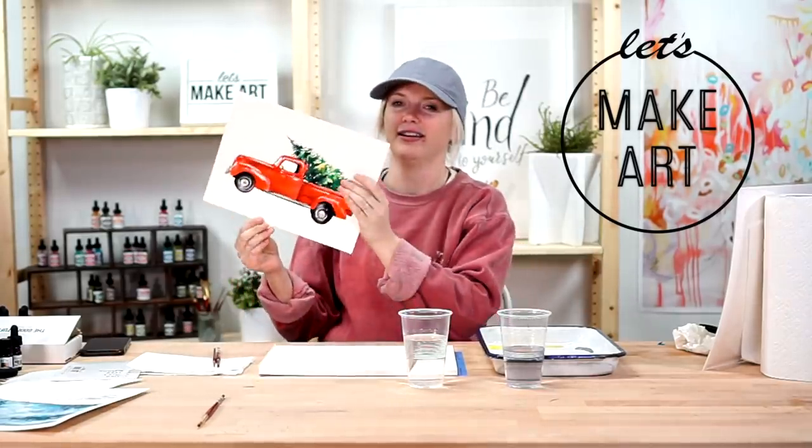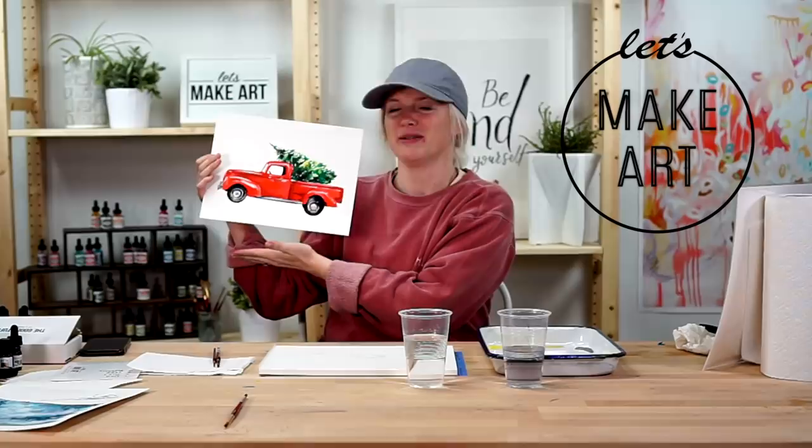Hi everybody, welcome to Let's Make Art. I am Sarah Cray and I paint a lot, and hopefully you do too. If you watch these videos, we do a different watercolor project every week, and this week we are doing a pickup truck with the Christmas tree.